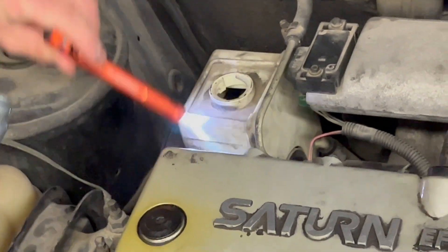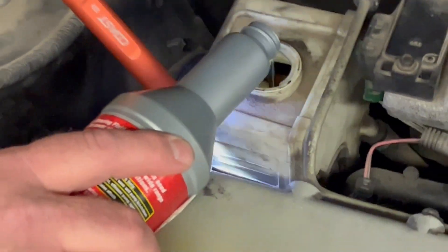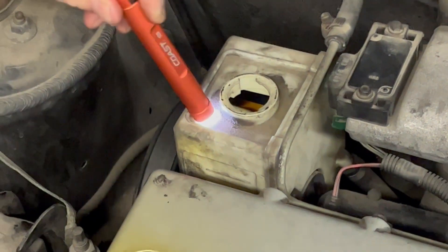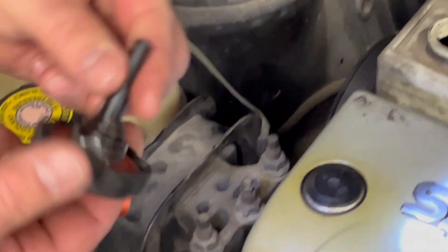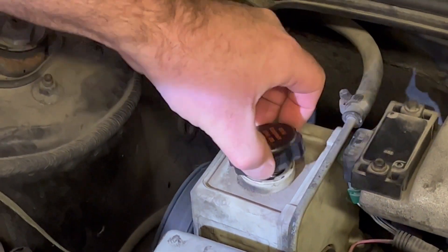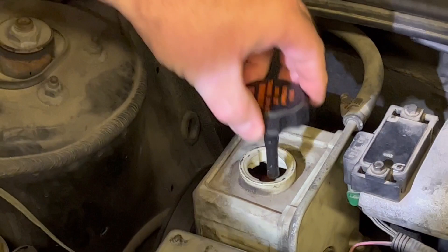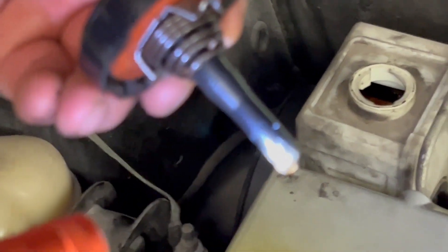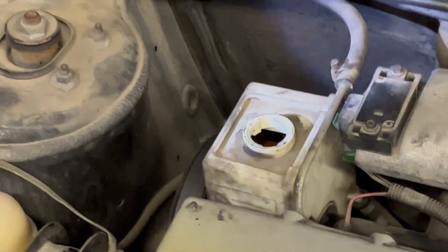I'm going to fill it until it reaches the bottom line. I can monitor what's happening by looking at the clear tank as I'm adding fluid. I then check with the dipstick — notice that's dry — and I twist the cap back in, lock it, then remove it. You can see I'm barely at the very bottom of that dipstick, so I want to go to the full level.